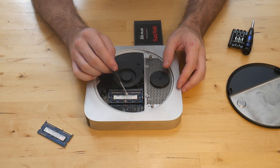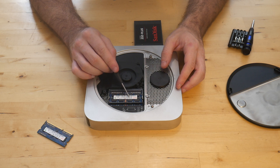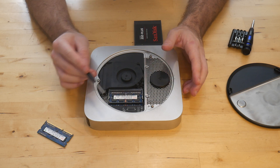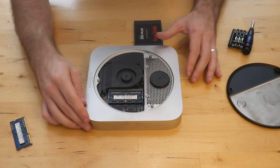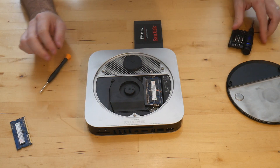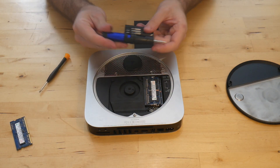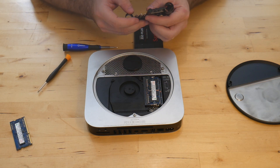These machines require PC38500 memory — faster memory will not boot. But if you get the right memory, you can go pretty high. Now that we've got the RAM in place, we're going to take our Torx screwdriver and start removing the things necessary to actually get to the hard drive.